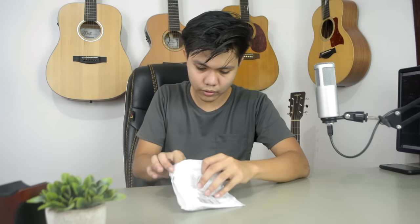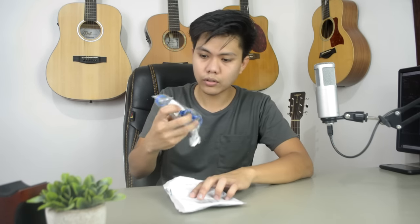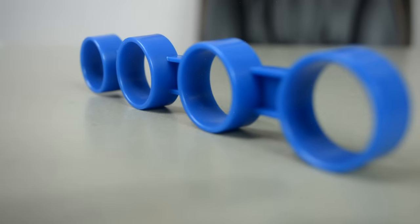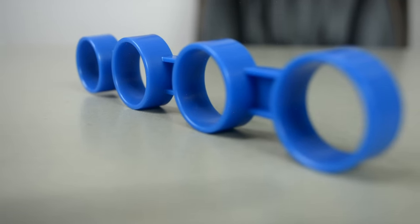For our next gadget, the description says: Hand, Fingers, Palm Exerciser, Trainer, Strengthener, Stretcher for Guitar. Let's open it and see what's inside. It appears to be made of plastic, and to use this gadget, you insert your fingers into the four holes. The four holes represent the four fingers we use on the fretboard.